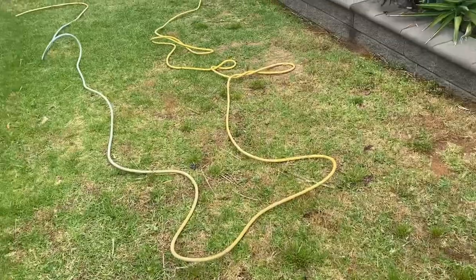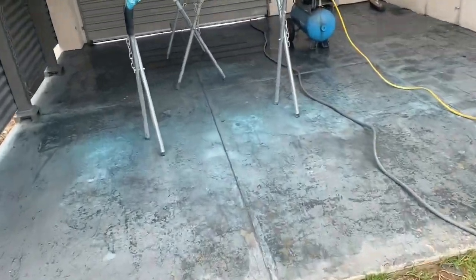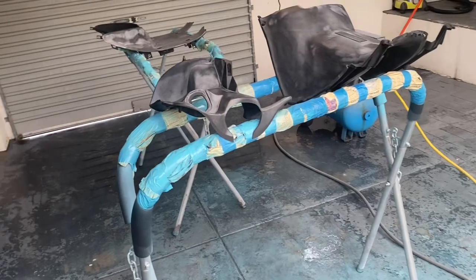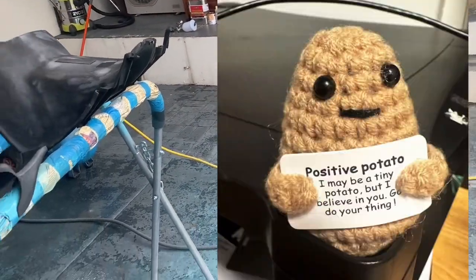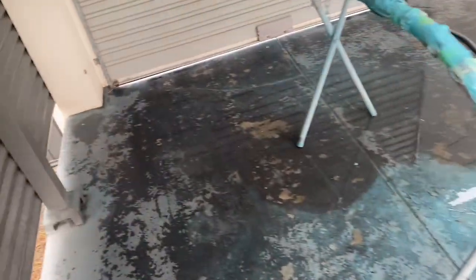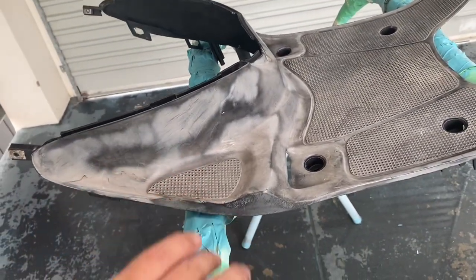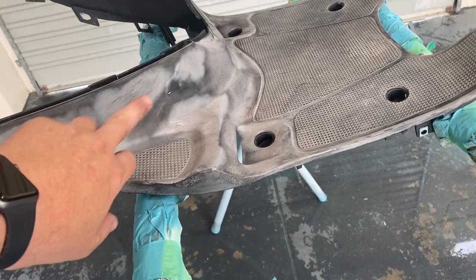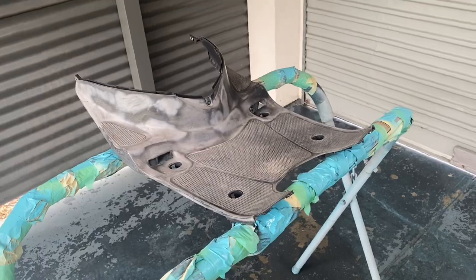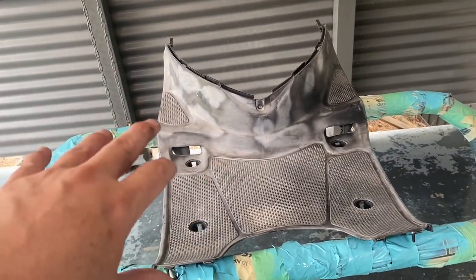I did try a method I'd seen online — and never trust methods you see online — where you heat up the plastics and it supposedly brings the oil out of them. These are the three bits here. What I did, which I shouldn't have done, is heat the plastics with a heat gun. It looked good for a few weeks but then you get this motley patchy effect where it's dried out the plastics.